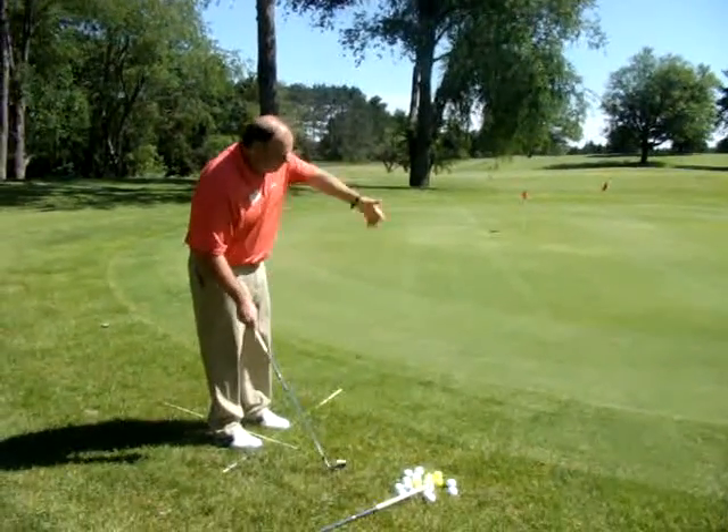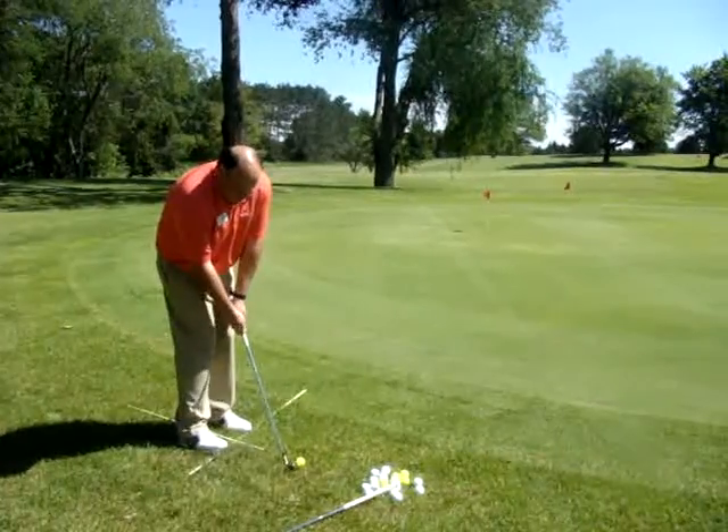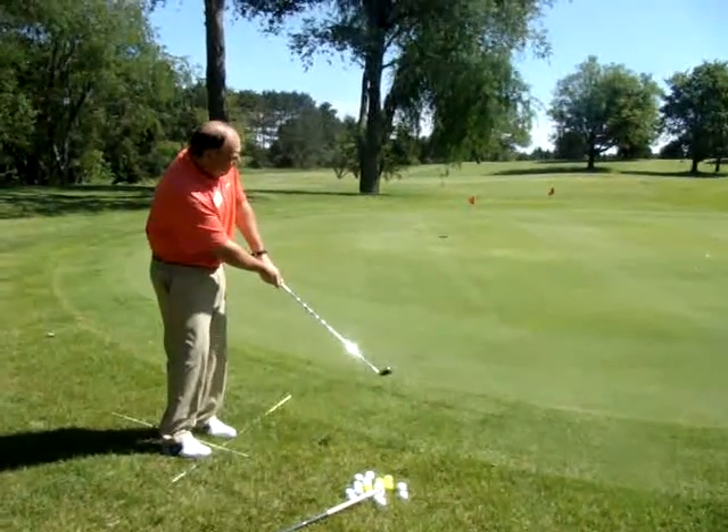This will be pitching — I'm getting the ball in the air. Hands a little forward, take it back, and follow through.